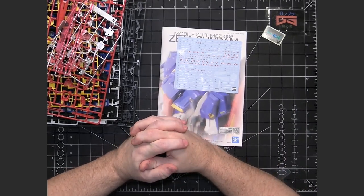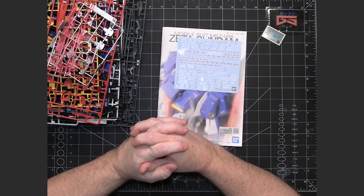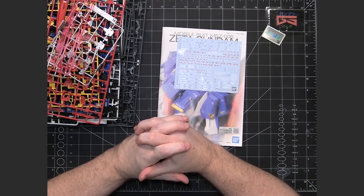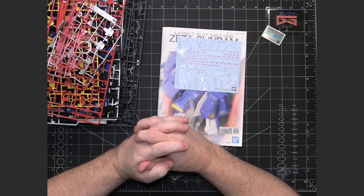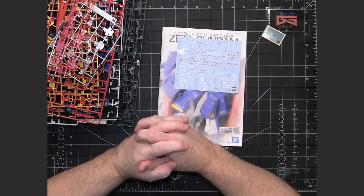That does it for the unboxing. I'm really looking forward to building this. This is the very first Verka that I am putting together, and I think this is going to be a great mobile suit to build because I really did enjoy the Zeta Gundam series. Thank you very much for watching, and I will see you for the next one. If you enjoyed it, please give it a thumbs up — that helps out the channel. If you'd like notifications for new videos, please subscribe and hit the notification bell.